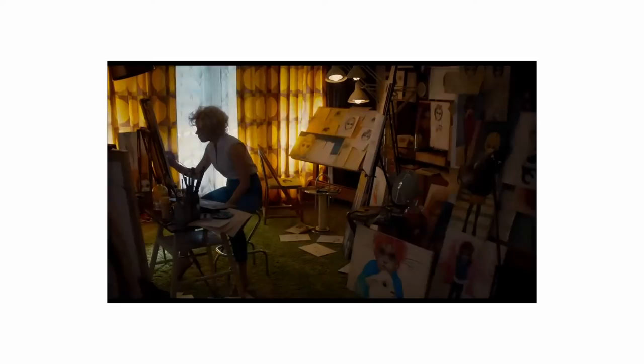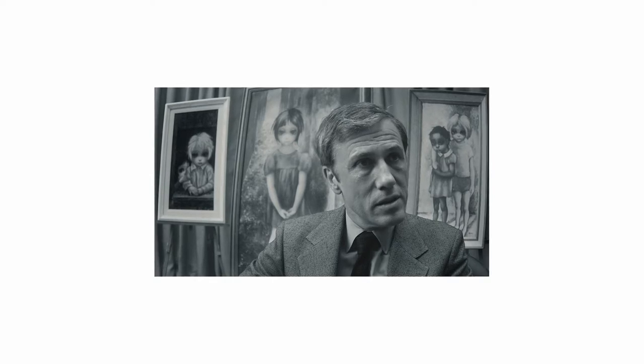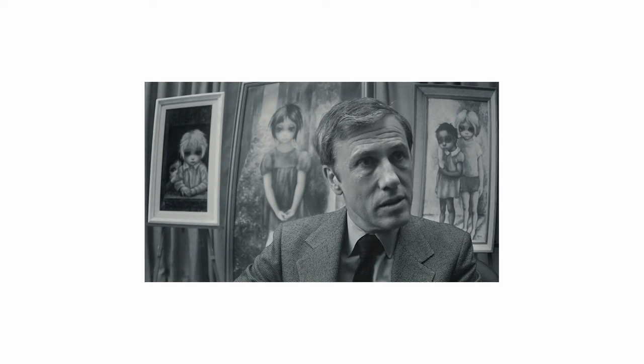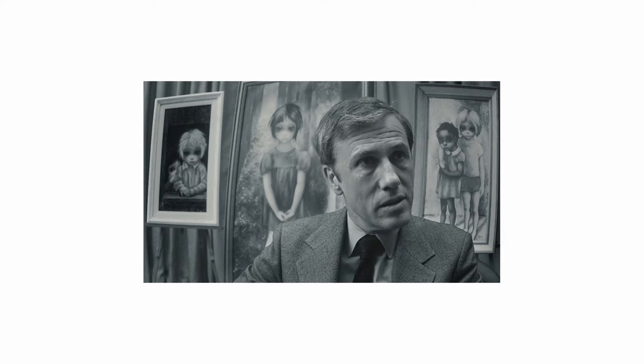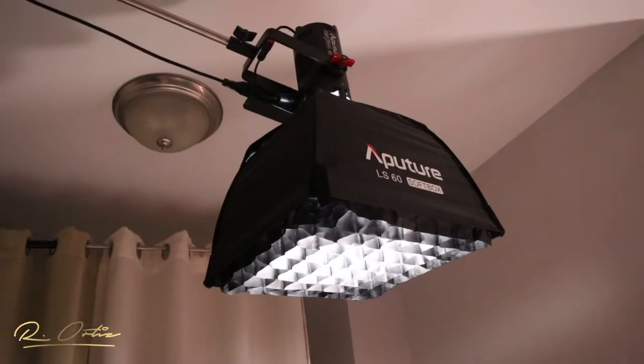He's on an interview and this takes place around the 1950s or so. I noticed this character has raccoon eyes — the lights are not necessarily blasting in front of him but they're overhead, blasting on top of him. You're getting a lot of hotness on the face and on the nose. We're lighting with Aperture lighting.